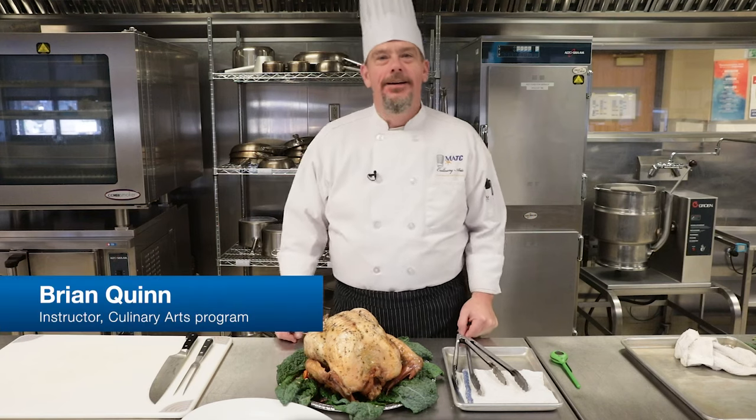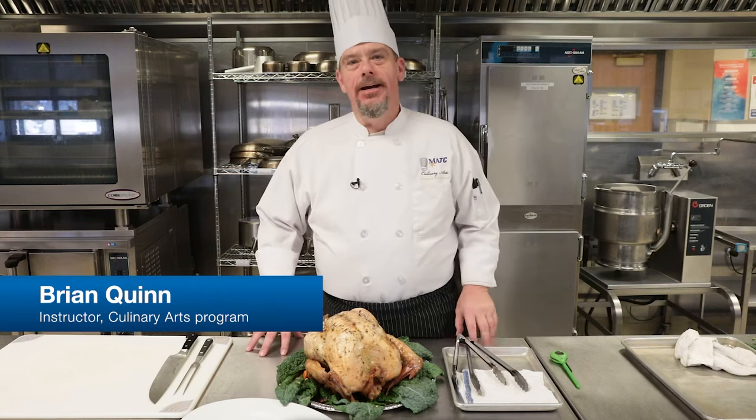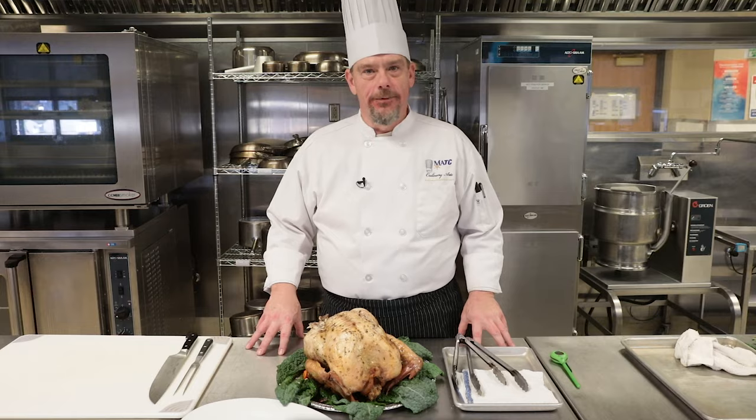Hi, my name is Brian Gwynn, one of the culinary arts instructors here at MATC, and one of the many expert instructors who bring our years of field experience to our students, and now to you.